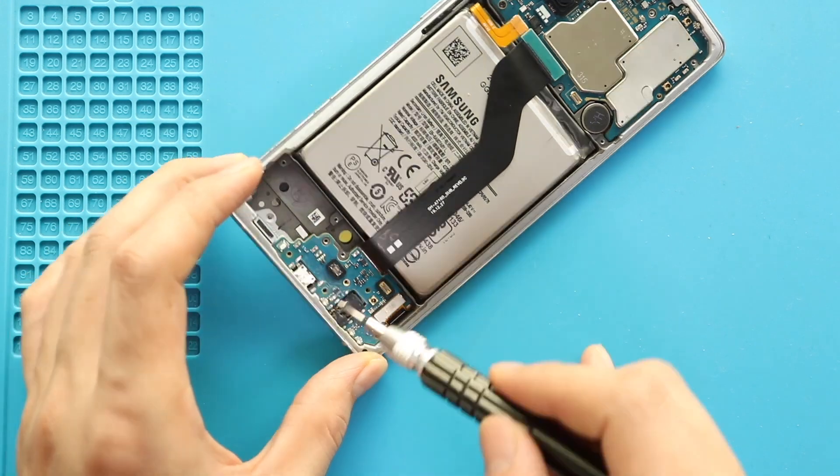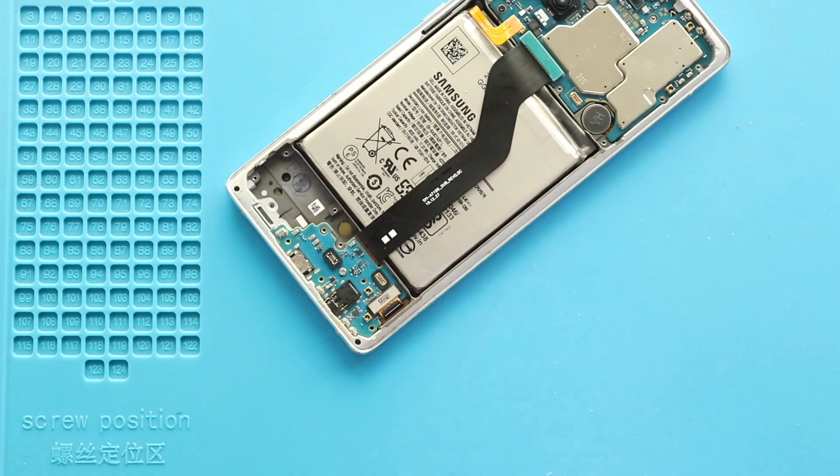Next, secure the charging port board by adding the screw and then place the main flex by connecting from both ends.